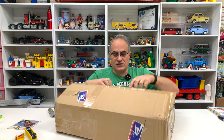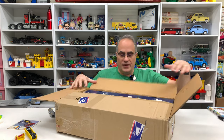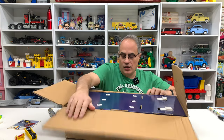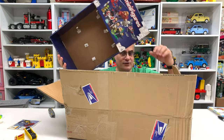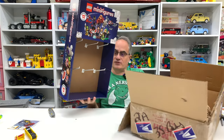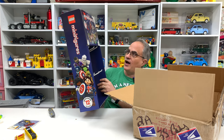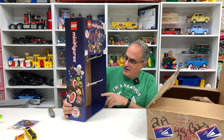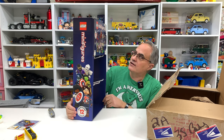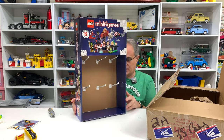All right, so now we got this from Mardi Gras Man. Check it out — oh my goodness. All right, so we got a lot of things here. First up, I've never owned anything like this. It's one of those in-cap displays and it's in mint condition.